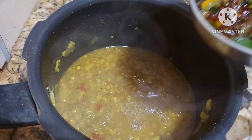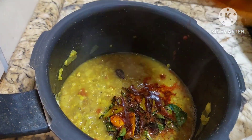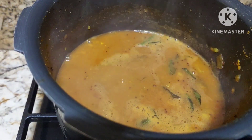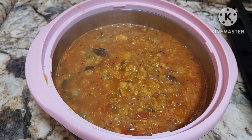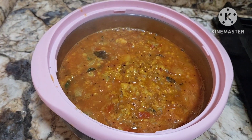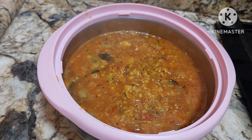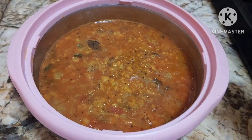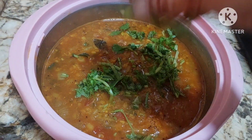And to this I will be adding the tempering. We will give it one boil and it is done. We shall do the plating. Isn't it so yummy? Believe me it is so tasty, tangy, spicy, very very yummy. You can just try this recipe with rice or even dosa. You can enjoy it with dosa or idly. Just sprinkle coriander on the top. Serve it hot.